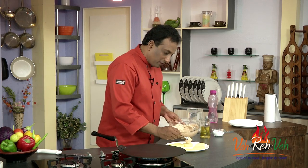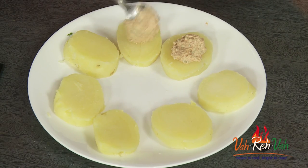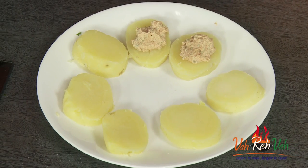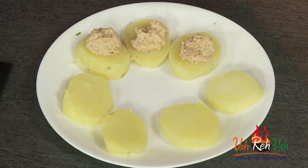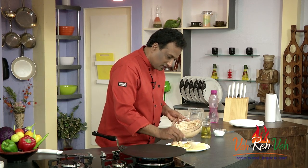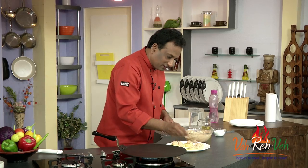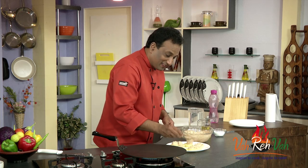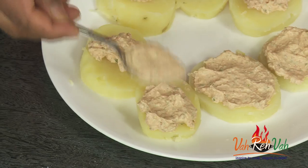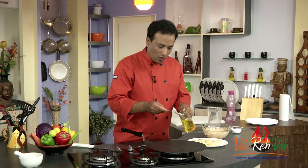Now because these potatoes are boiled and they are soft, just take this marinade and put a spoonful on top of each potato slice and spread it a little bit. Wow, I'm telling you this will taste so good — you will not believe it!